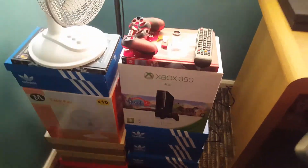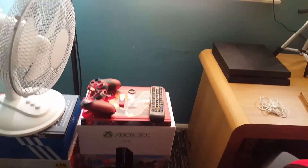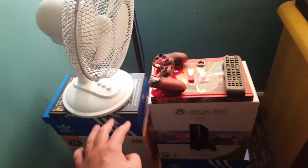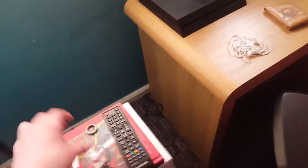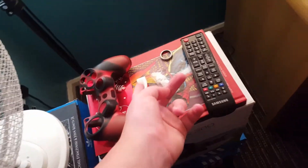We've got all these boxes here. I was planning on getting, like, a big thin table or something to hold these, but I didn't really have the money. I've just got these boxes and books to hold my fan when I get too warm. We've got a PlayStation skin, which I don't use. That's the Uncharted ring. We've got Samsung earbuds — those earphones are broke. We've got a USB stick, a monitor controller.